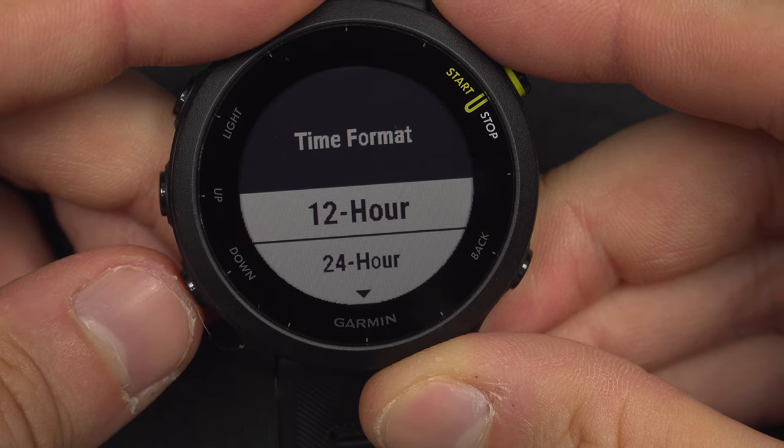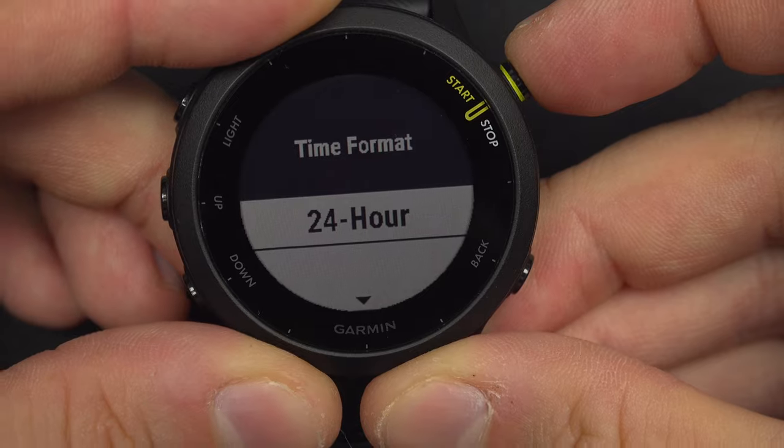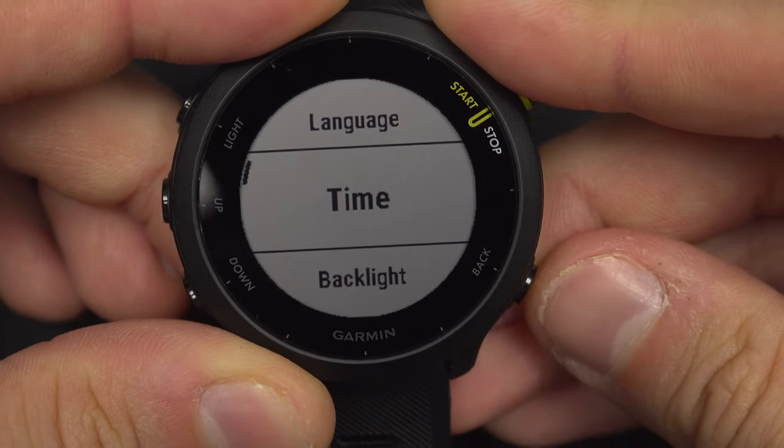From here, press start/stop again and you can select between 12 hours, which is AM/PM, or 24-hour mode. Select your choice with the start/stop button.